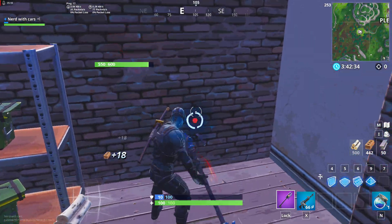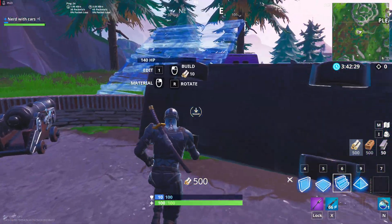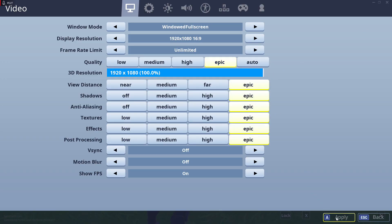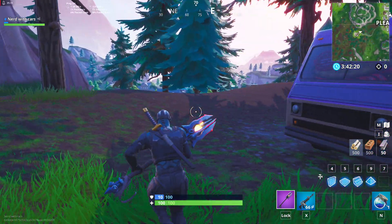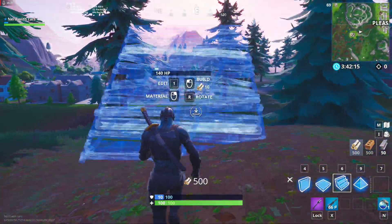If you look at my FPS right now, you can see it's not struggling whatsoever. I can even switch it over to all epic settings to show you guys. You usually get over 60 frames — the highest is about 80 or 90 depending on what you're looking at.